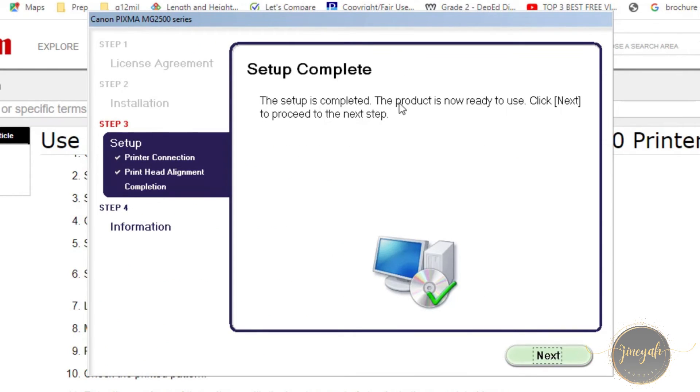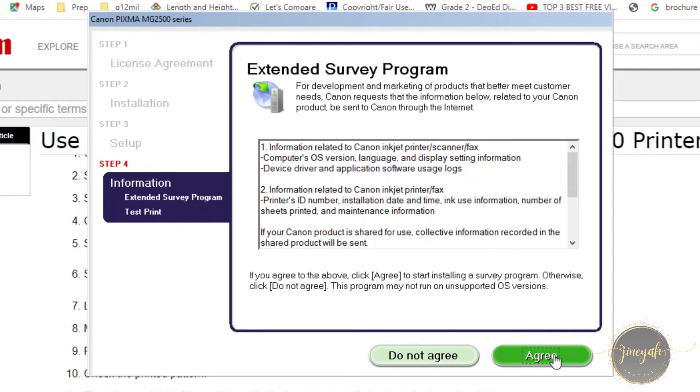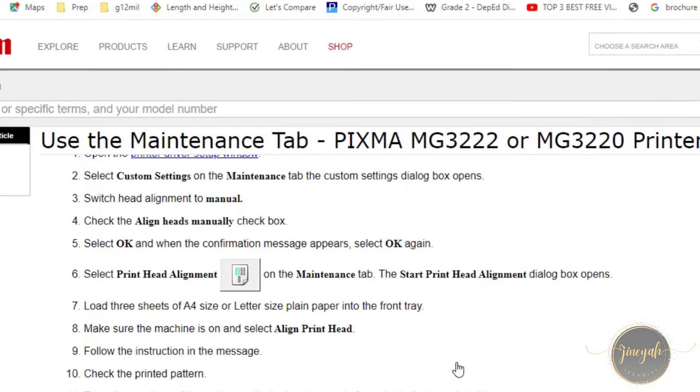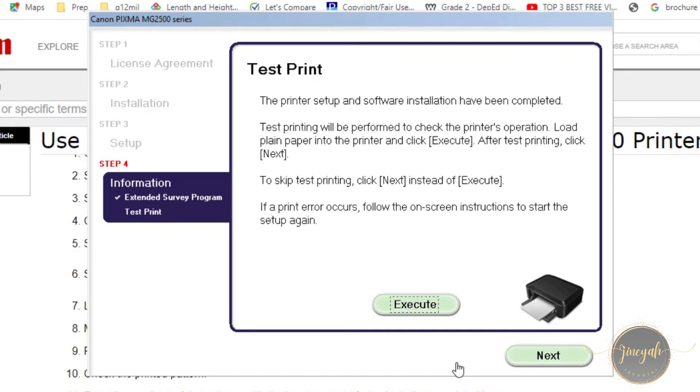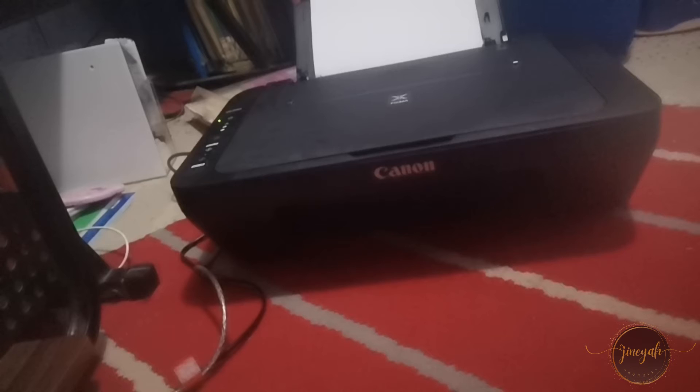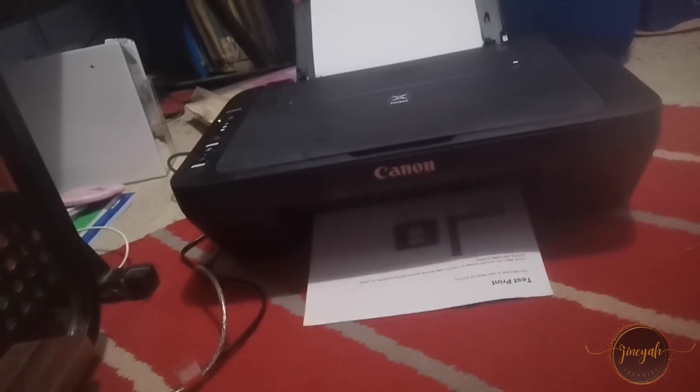Just click next to proceed to the next step. Click agree. Now let's test the printer. After the setup is complete, try printing a test page to ensure everything is working correctly. If the test page comes out fine, your Canon PIXMA MG2540S should be ready to use.